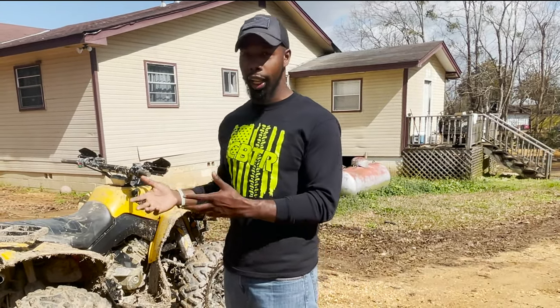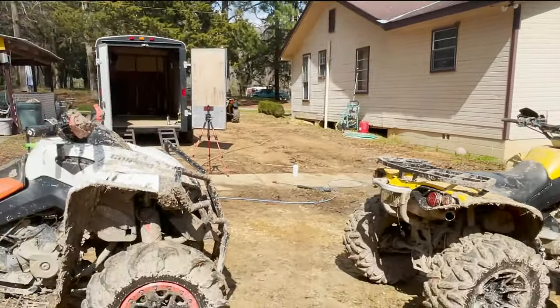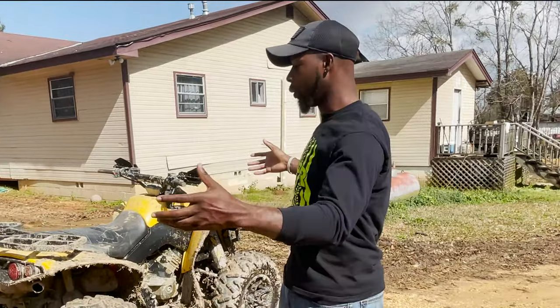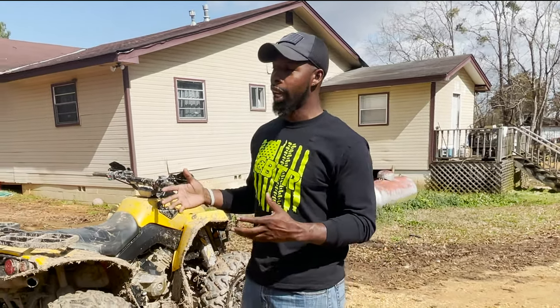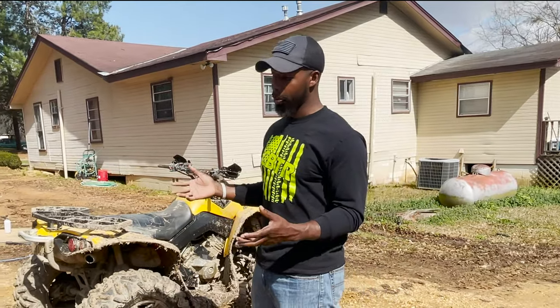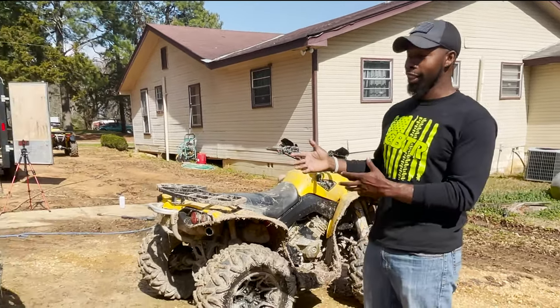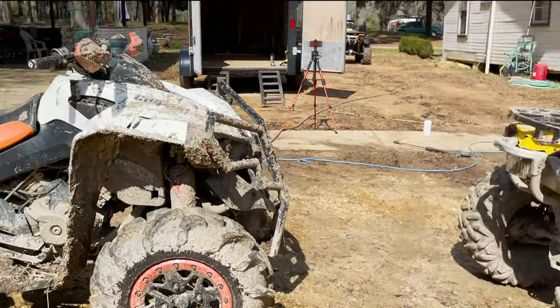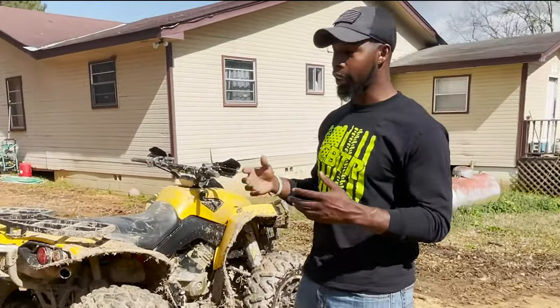We've got two Renegades here — we went on a ride this weekend so it's a great opportunity for a product review. We've got two different colors: one yellow, one white, so you get to see the products on both colors. First we're going to do a pre-rinse to get all the excess mud off as much as possible, then we'll use the foam cannon and the other products.